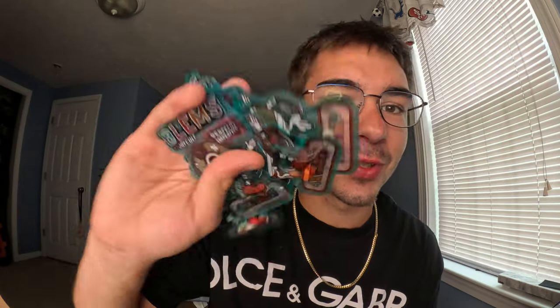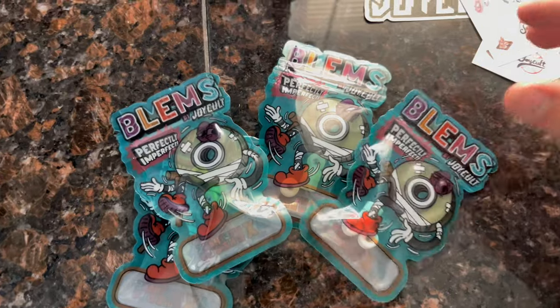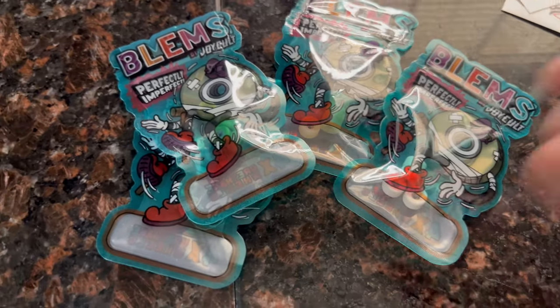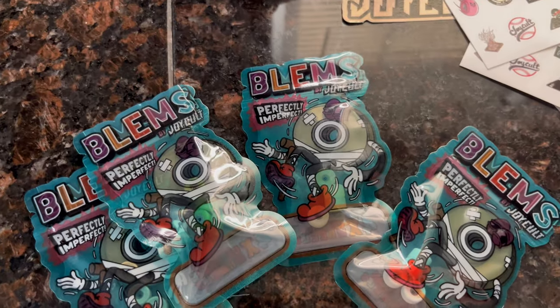Alright guys, we got seven Blem sets right here. I'm going to open each one up one by one. I'm super stoked. I already see some orange ones in here, so I'm thinking those are the Eye Burners. I'm super stoked on those, but I don't want to waste any time, so let's go and see some of these sets. Alright, we got four sets of the 3.0 XLs. I'm going to open them up one by one right now. Some of these look like super sick sets, maybe unreleased sets, so we shall see.